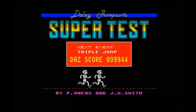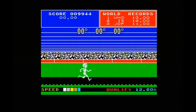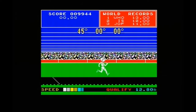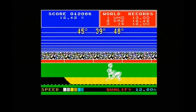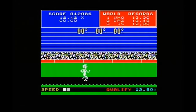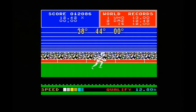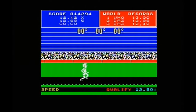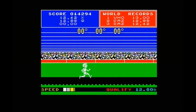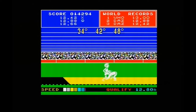Next event: Triple Jump. Perfect — that's qualified easily. Must have. As you get older your fingers aren't so nimble. But I've qualified anyway, that's all that matters.